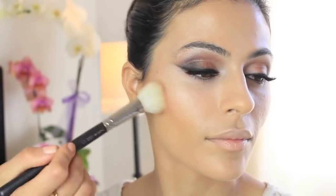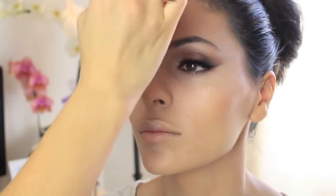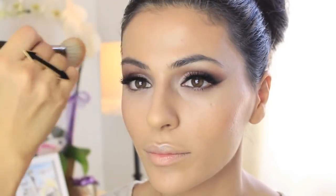I'm using a bronzer by The Balm — one of my favorites because it has a little bit of glow in it as well. So I'm contouring but at the same time giving her skin more color, using MAC brush number 168. Cover all areas of the jawline, the forehead, and of course contour the nose with something matte — using brush number 4SS by Inglot. I'm setting her makeup with Youngblood High-Definition Setting Powder, applied very lightly.